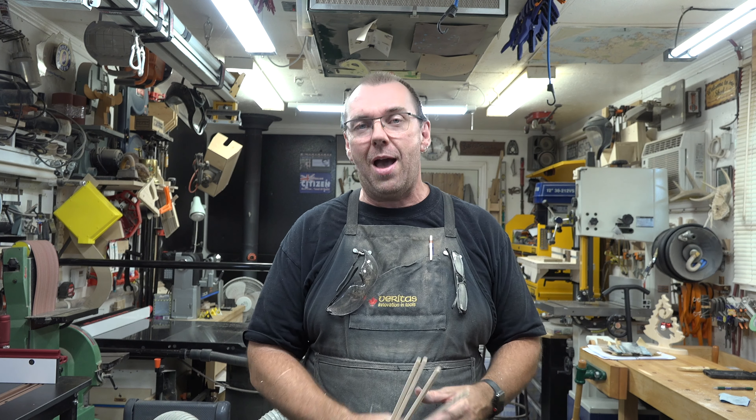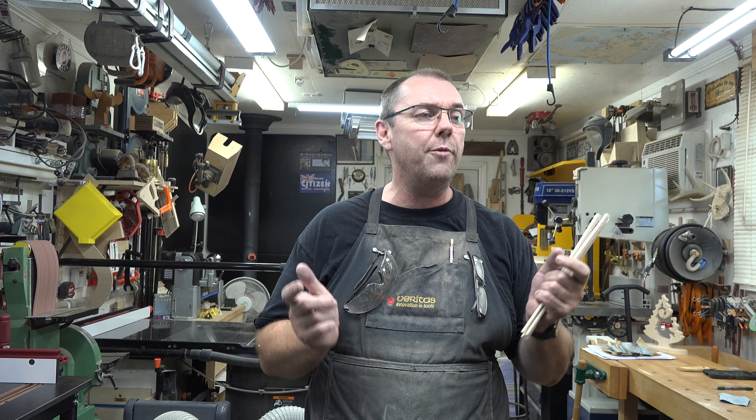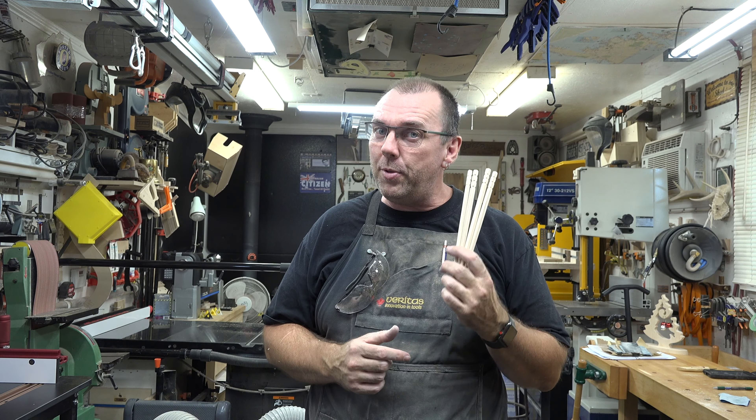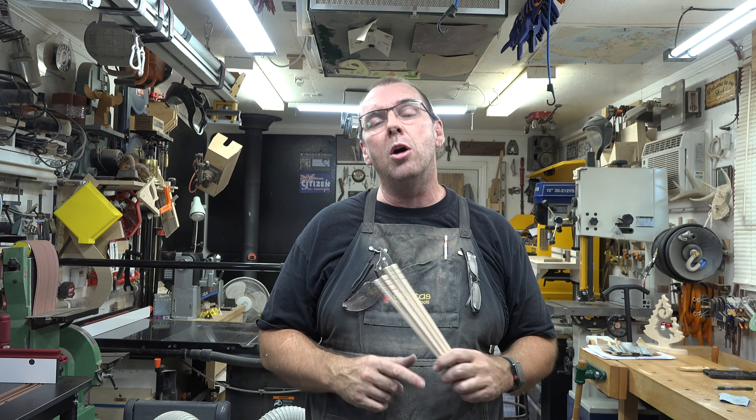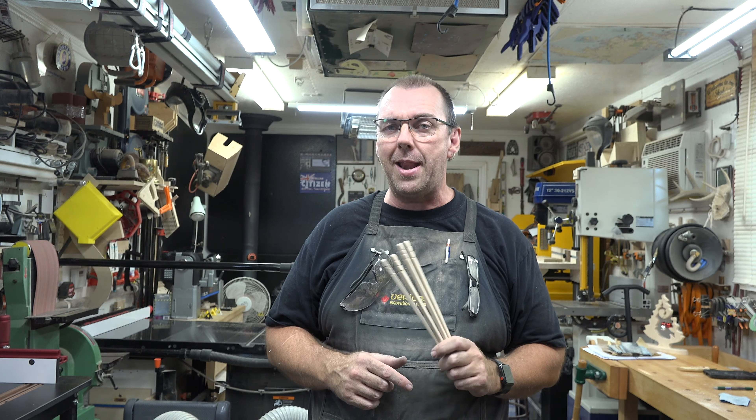If you haven't already, please like and subscribe, and click the bell so you don't miss notifications of future shows. I hope you've enjoyed the program and the project, and I hope you'll join me again next week for another woodworking video.